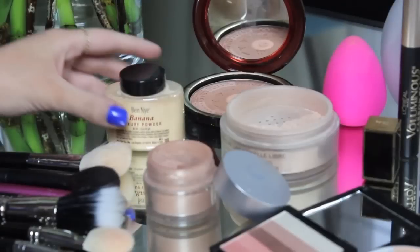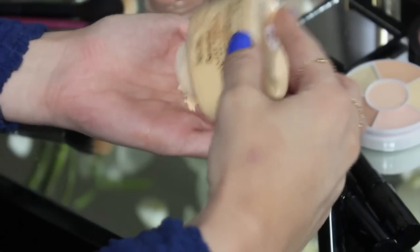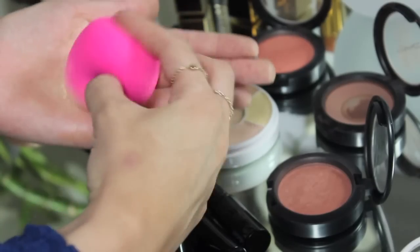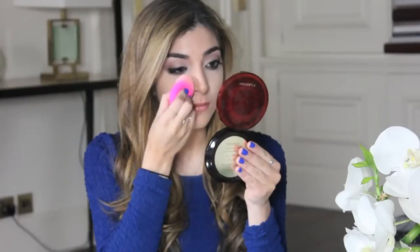Now onto the powder to set the concealer in place. Mario said his favourite powder was the Ben Nye Banana Powder, which is a really funny looking yellow loose powder. His tip was to pour some of the loose powder into the palm of your hand, take the sponge, dab it in the loose powder and then get rid of any excess. He said it was really important to press the sponge into the skin without rubbing to set everything in place.